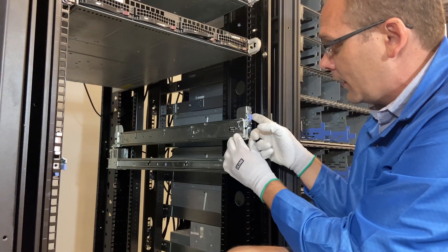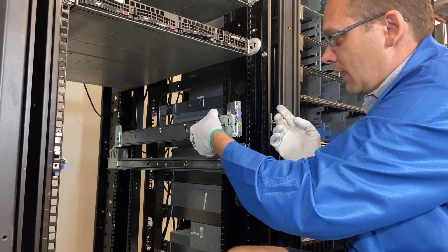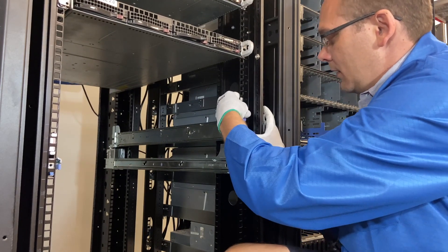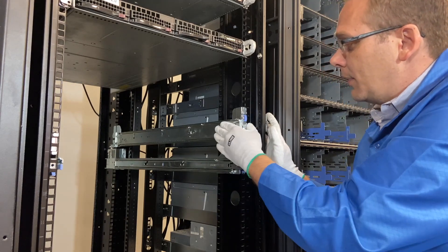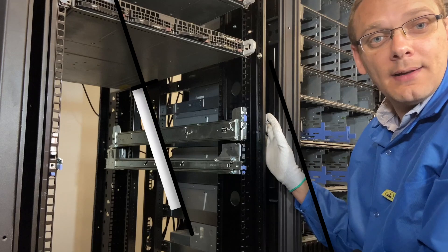If you want to remove it, this blue clip right here — you pull it out and this will come back off. So now it's back out, and I'm going to go ahead and put it back in since we're actually installing it. It's really just that simple, and now the rails are physically in there. We'll go ahead and do the left side now.